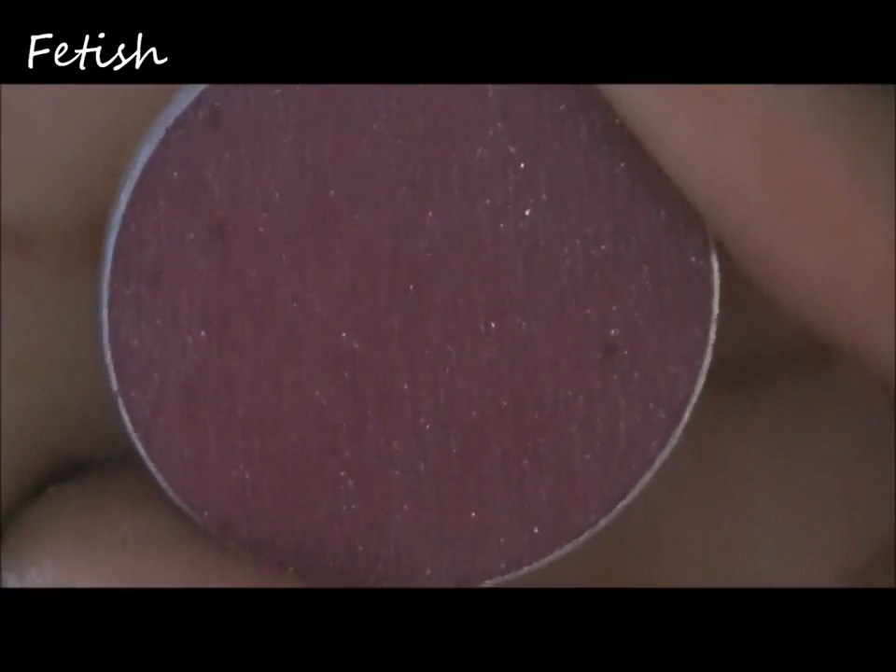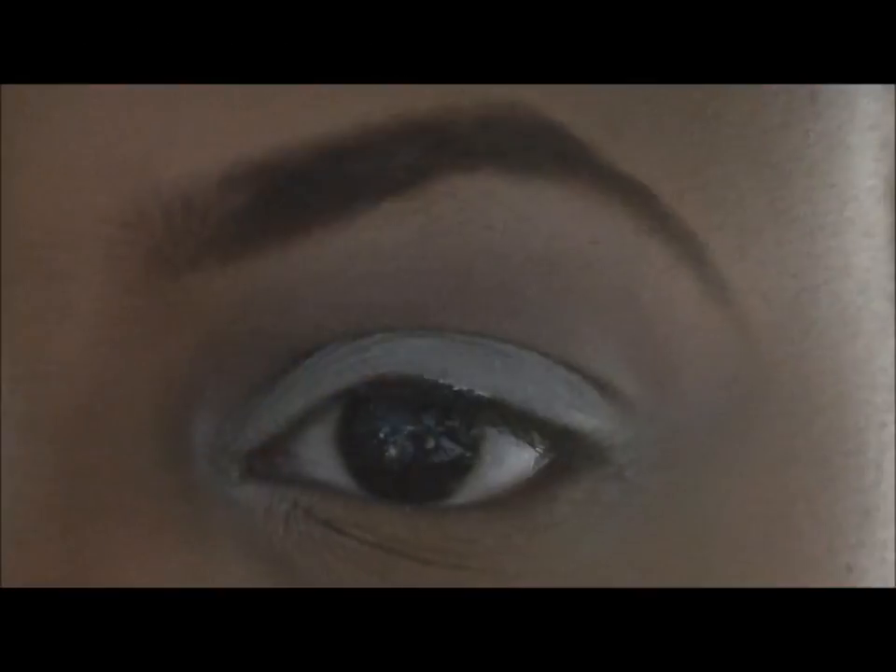Next I'll be taking the jumbo pencil by NYX in milk and just putting that all over my lid with my finger, making sure to blend this color out with the color fetish and a no-name-brand eyeshadow brush. I'll be putting this color all over my lid.